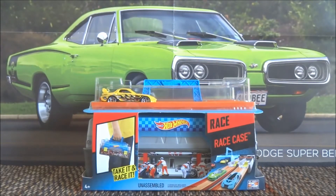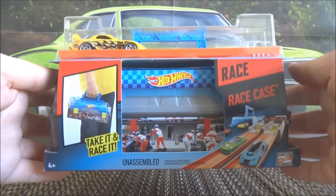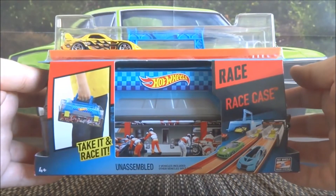Hi everyone, Cobra here. I've got another track set or play set review for you today. I picked this up at Kmart — it's the Race Case.